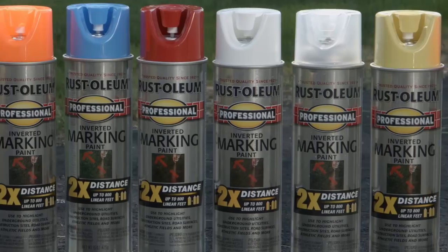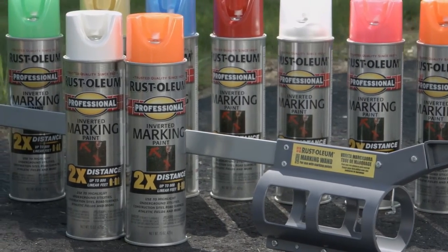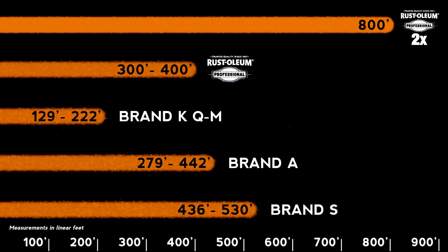Available in a variety of colors for whatever your color needs, the large 15-ounce can includes a unique tip for continuous and even spraying while upside down. With Rust-Oleum, you get a reliable solution that exceeds the saturation and coverage length of the competitors, giving you more marking paint per can with crisper, brighter paint.